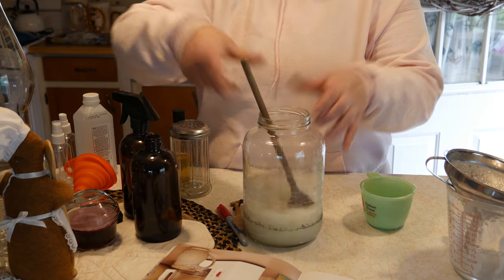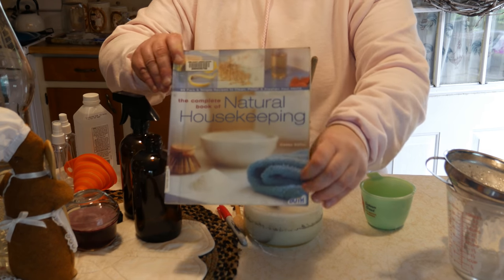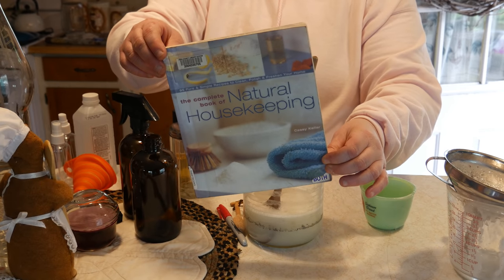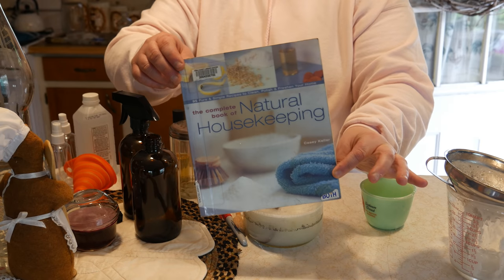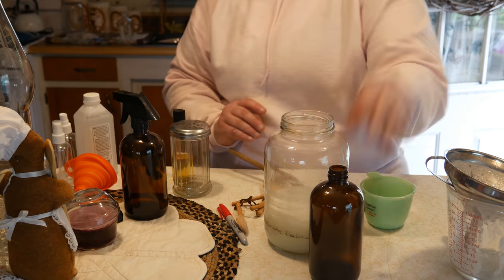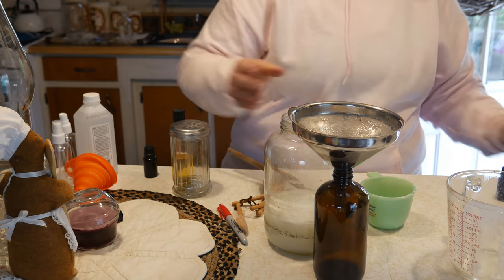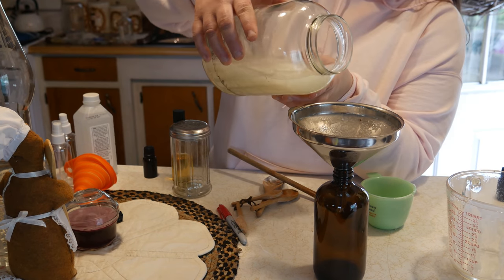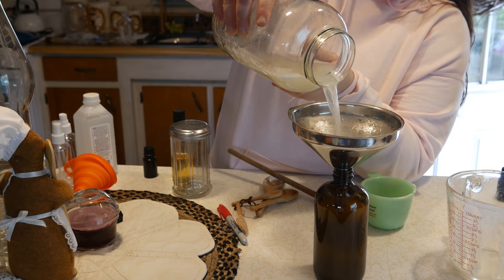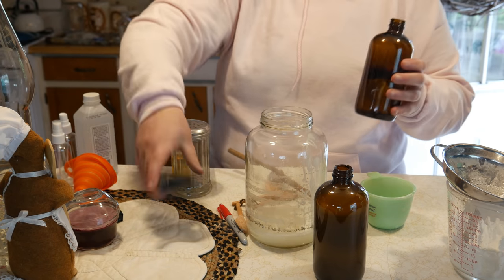That's all there is to it — it's so simple! Let me get a spoon and mix it up. Amazing — it just smells like such a good cleaner. If you're interested, the book is called the Complete Natural Housekeeping Book — it has all kinds of recipes to save money, avoid harsh chemicals, custom clean problem areas, and enhance your home's natural beauty. Now we're going to go ahead and get some spray bottles and put the mixture in them.